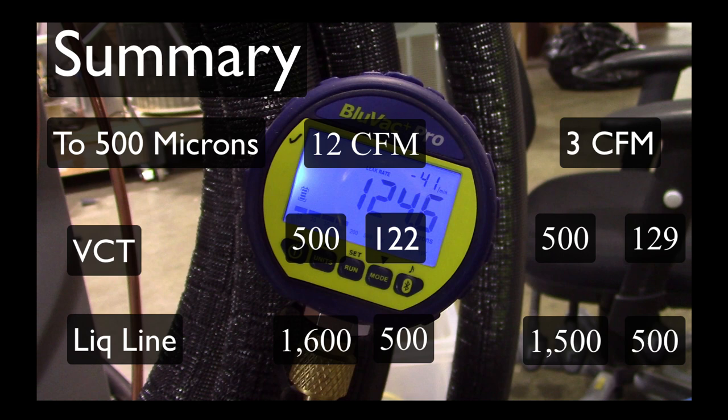One thing about this BlueVac Pro micro engage that's really nice is it will actually give you a pass/fail. You can do a decay test and it will actually give you a pass/fail result. I'm hoping to demonstrate that sometime.